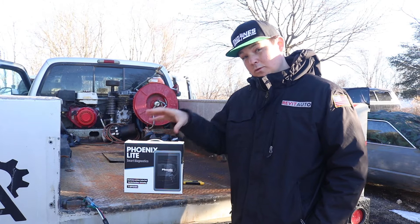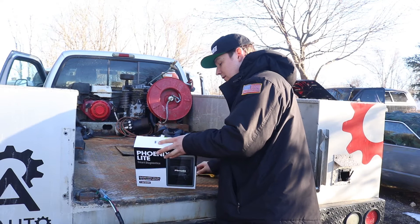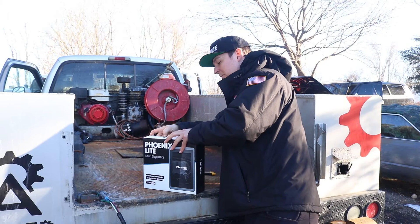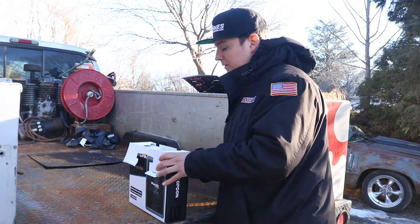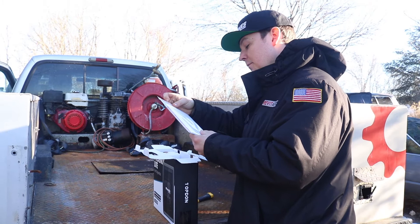This is a $1,300 scan tool. It has bidirectional functions and it's supposed to be an easy and intuitive scan tool. Now I always like to give my first impressions just by opening and holding the scan tool. I'm typically an Autel scan tool fanboy — some of the older Mentor touches I really like — but I'm excited to try this product because they don't really have a lot of market share right now, and I'm excited to see how great it becomes.